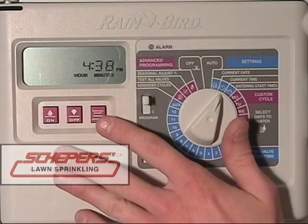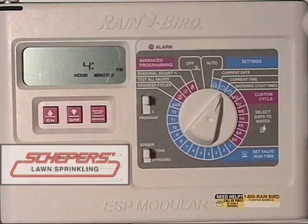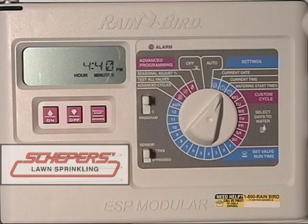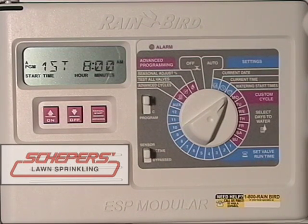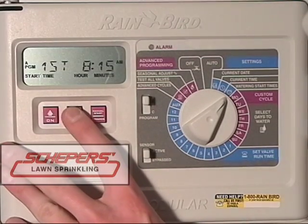Press the enter key or manual start button on the right. Next, we'll change the minutes using the up and down arrow keys until the proper minute is displayed. Press the manual start or advance button and you should return to the hour. Next, turn the dial once to the watering start times. Our first start time is shown at 8 a.m. If we wanted to change that, use the up and down arrow keys — you can change the start time in 15-minute increments.